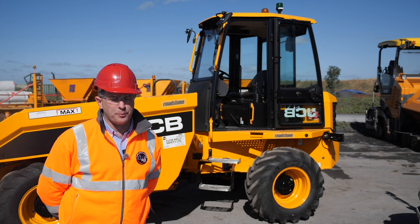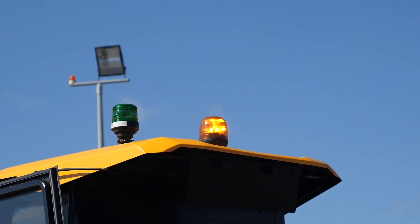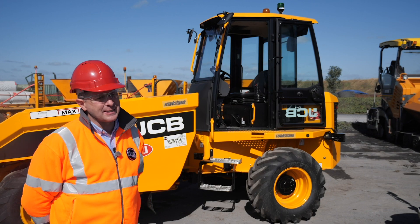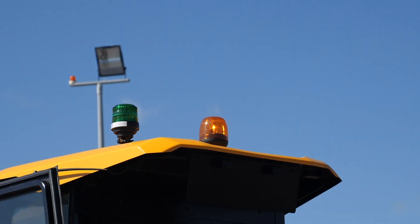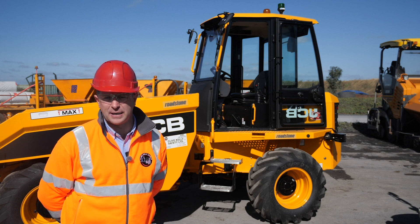This forward tipping dumper has two flashing beacons. The orange one is a requirement wherever items of mobile plant are working on site. The green flashing beacon is not a legal requirement in Ireland at the moment, but it is good practice — it lights up when the operator has the seat belt activated, allowing management on site to see when the green light is not flashing that the seat belt has not been activated.